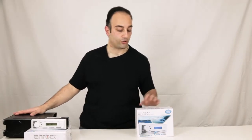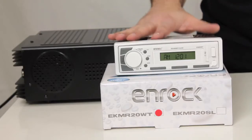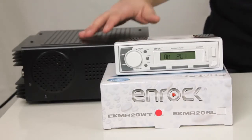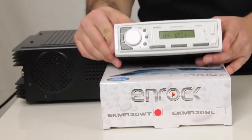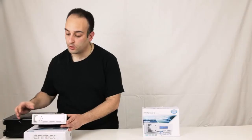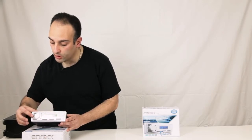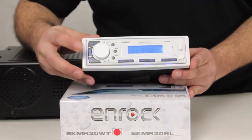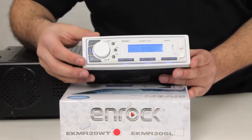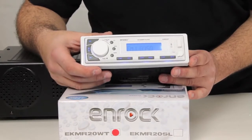Today we have the EK-MR20SL and 20WT on display. I've got one pre-wired onto a power supply just so we could see what to expect on the display and the layout of the radio. From here we would use the power button, which is located right in the center on the side of the radio, and you'll see a vivid blue LED illuminated display screen.